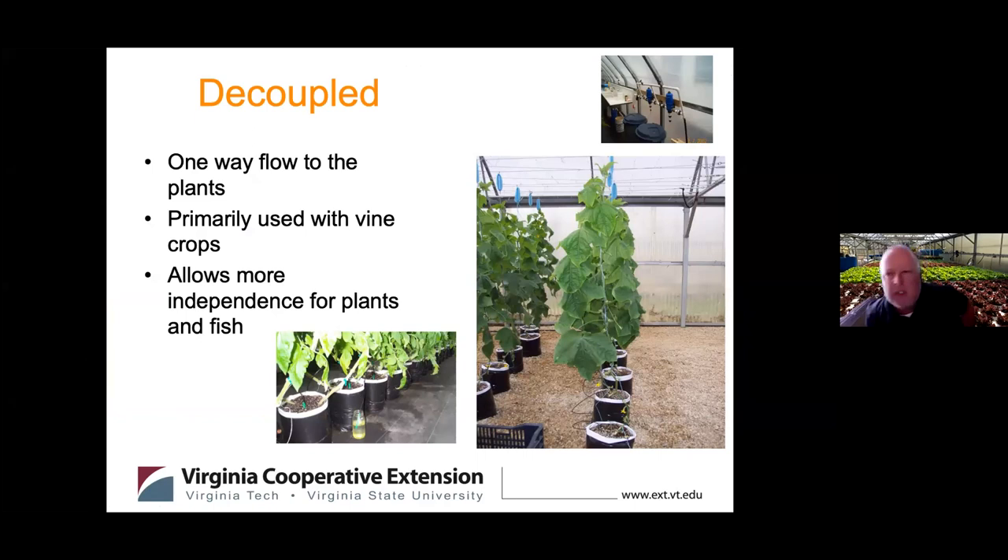We've talked a lot about closed-loop recirculating aquaponic systems, but a decoupled system is another option. Here the flow is one-way: out of the fish tank to the plants, not recirculated back to the fish system. This allows more independence for each system — with vine crops, for example, you might need to add fertilizer or even a pesticide, which is difficult when systems are coupled together. Some growers find this beneficial.